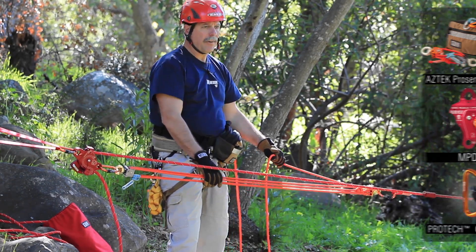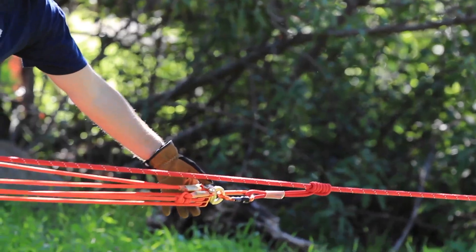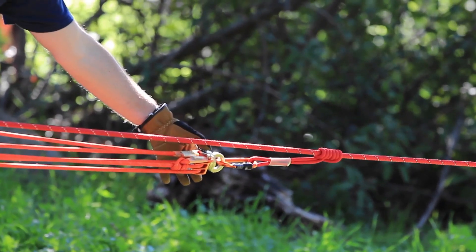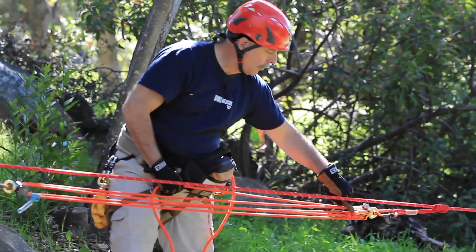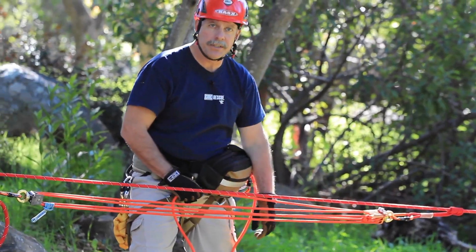We currently have it set up as a five to one mechanical advantage with the orange pulley attached to my rope grab system. And the orange prusset cord is actually pinned up here to allow for a little bit easier reset.